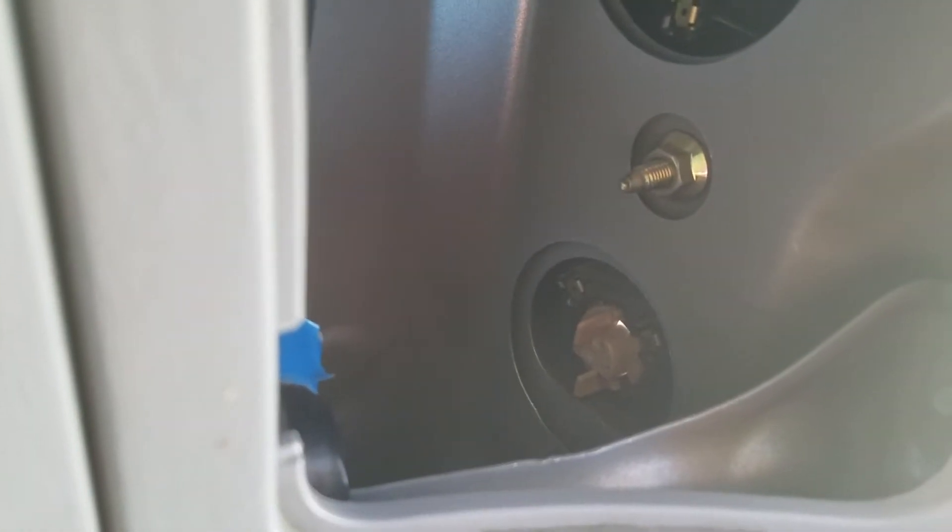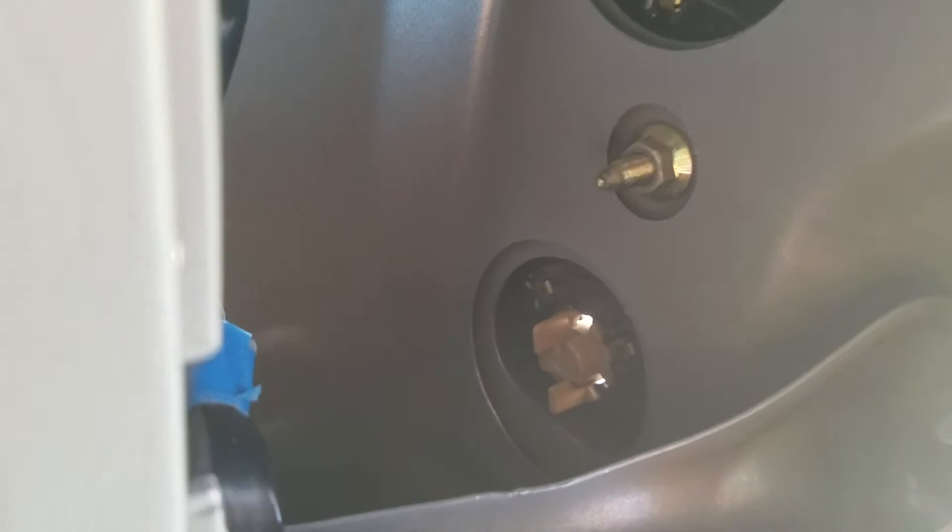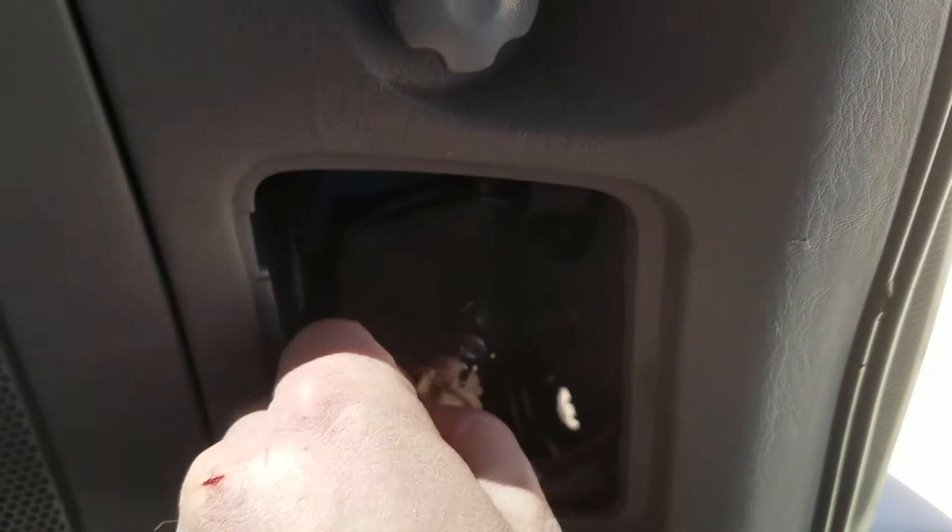In order to get out the reverse bulb, all we need to do is reach down in there, grab those two tabs that are kind of sticking up, and we're going to turn counterclockwise about 15 degrees. I'm going to pull back and reach in there — you'll hear a little pop, and that means the bulb has loosened. You can see it moved about 15 degrees.